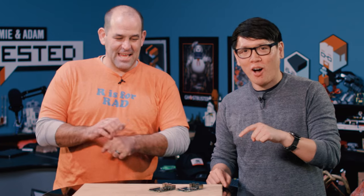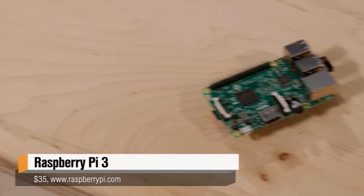Hey everybody, it's Norm from Tested. And I'm Patrick from Tested and TechThing. Patrick, you're one of the few people that I know that have this new awesome piece of technology: the $35 PC from Raspberry Pi, Part 3 — the Raspberry Pi 3.